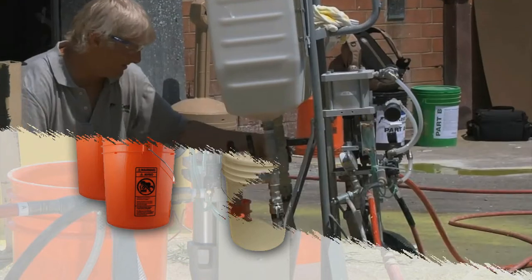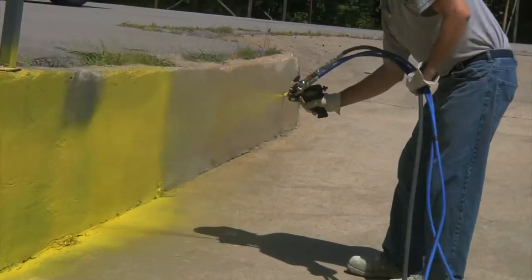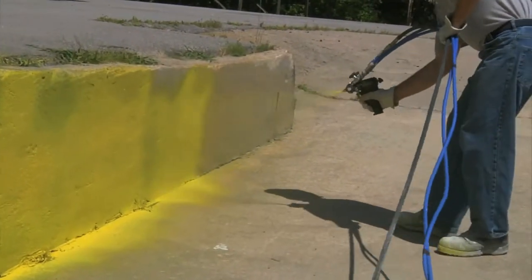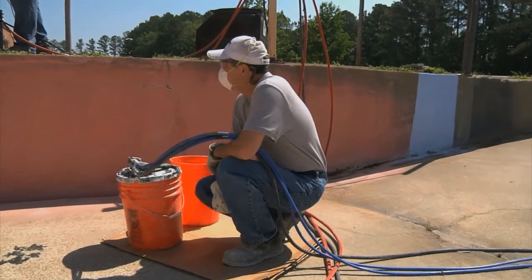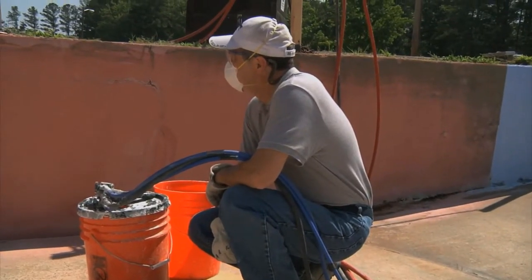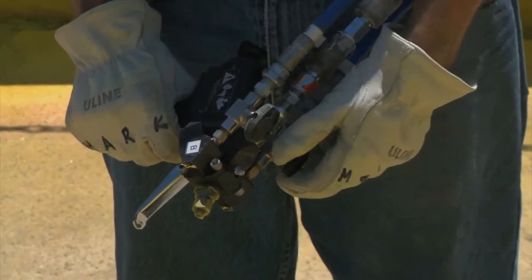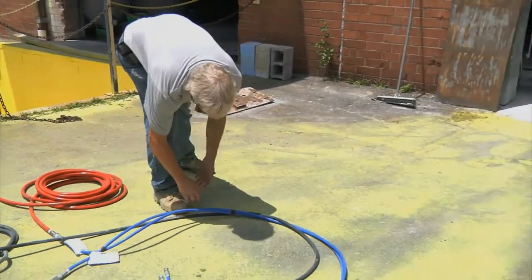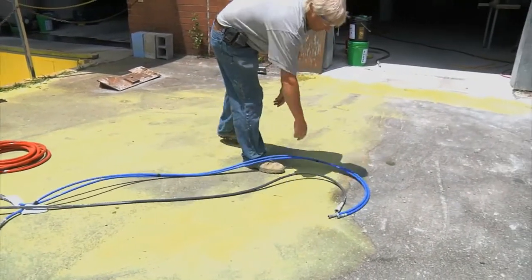The Predator requires two people to safely operate: an operator and a sprayer. Though Eon Coat contains no VOCs and no haps, we recommend a dust mask, safety glasses, and gloves. Also, take a moment to lay out all hoses and check for cuts, breaks, bulging, or any other damage.